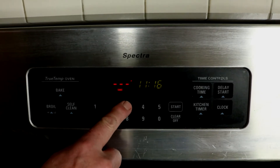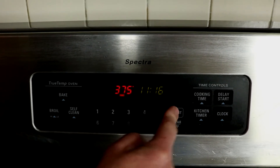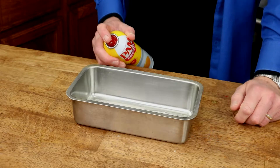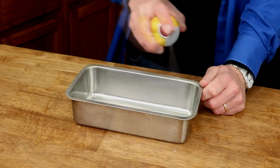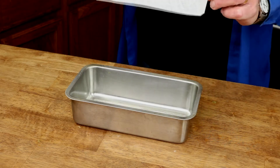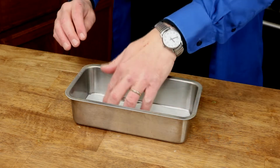First, heat the oven to 375 degrees Fahrenheit. Next, grab an 8 by 4 inch loaf pan and either butter it well or spray it with nonstick vegetable spray. I like to use a piece of cut-out parchment paper to place on the bottom.